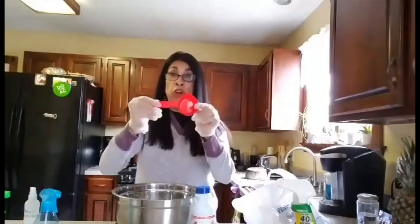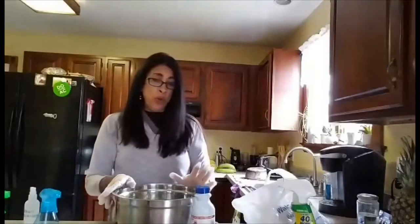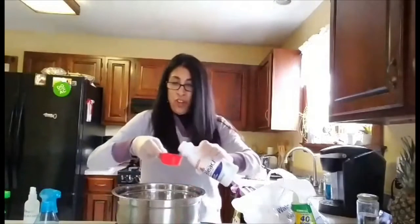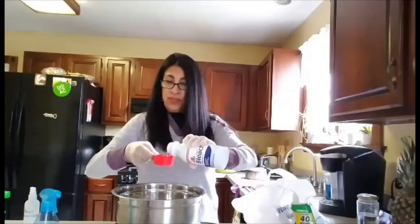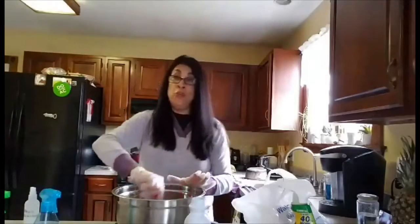You'll need a measuring cup — a third of a cup — and maybe a funnel. What you do is take a third of a cup of bleach, pour it into the gallon of water, and mix it.